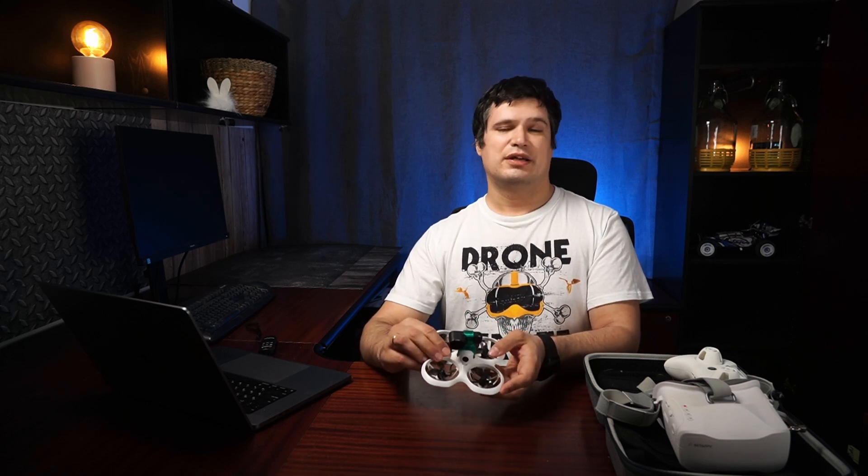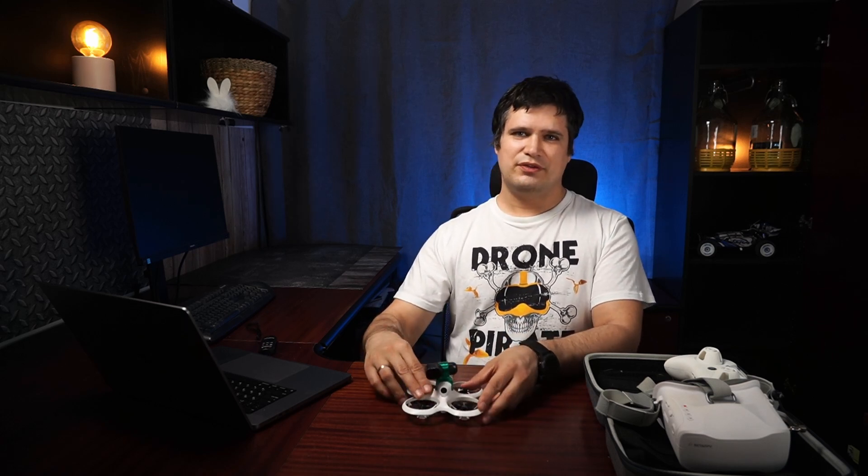That's maybe all about this drone. Have good flights and see you next time!